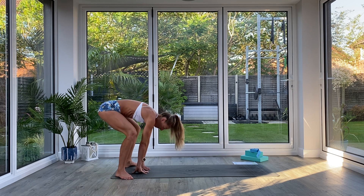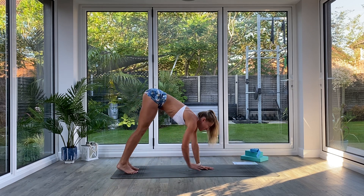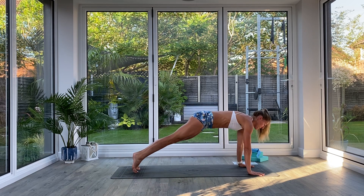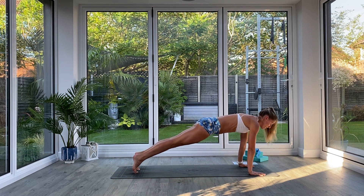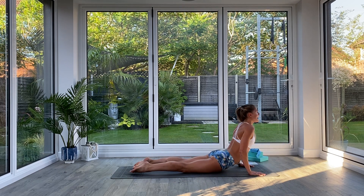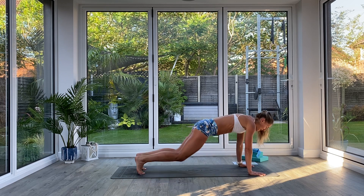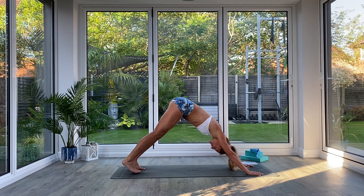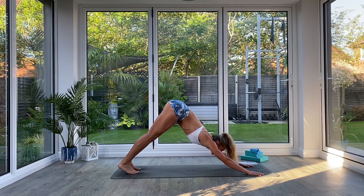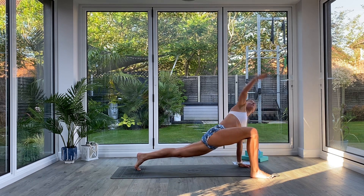Exhale, release the hands to the floor, heel-toe the feet back under the hips, walk the hands all the way forward to the front of the mat, find your plank position. Exhale as we take a vinyasa — low plank, inhale press up to cobra, exhale press back to Down Facing Dog. We're going to do that sequence two more times. Inhale, look forward — right foot, right hand, lift and twist.